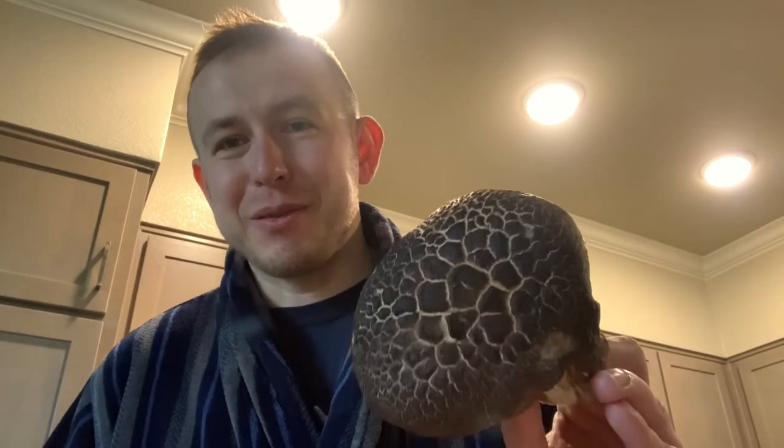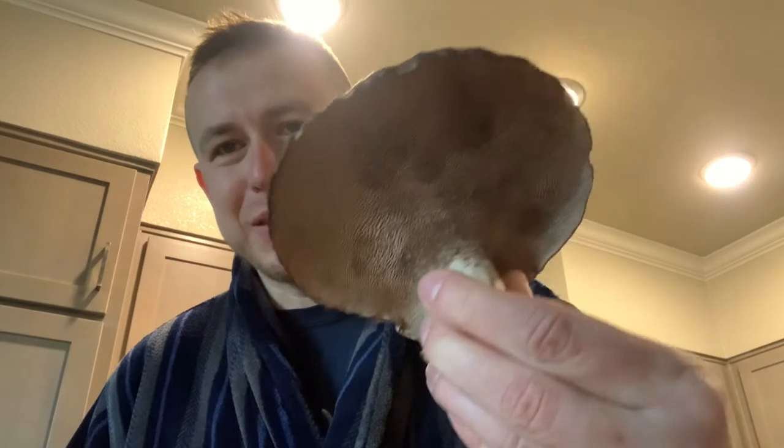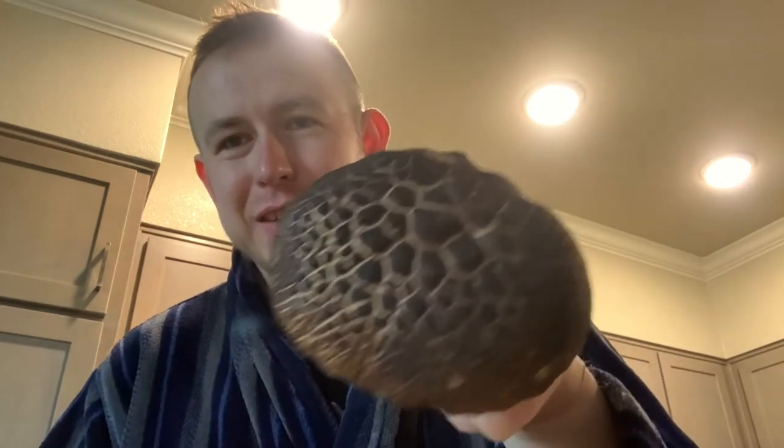Good morning! Yesterday was great — went mushroom hunting and got all kinds of mushrooms, including those hawk wings, or hawk tails, whatever you call them. It does look like — let me show you a better example — see, kind of like a hawk wing.